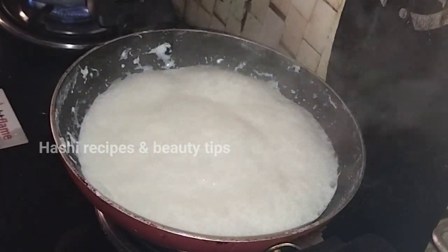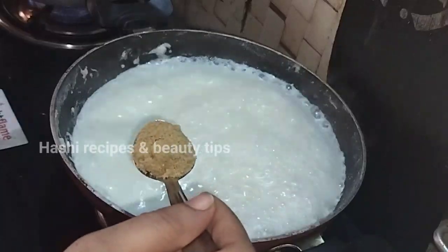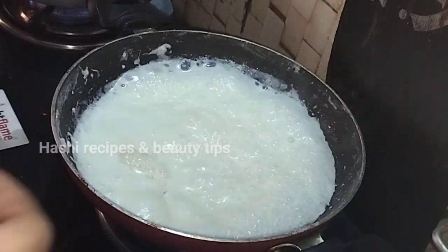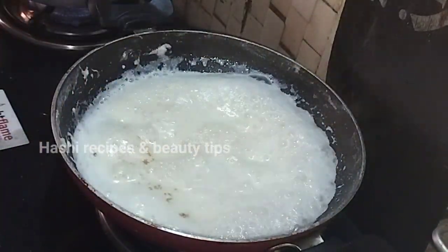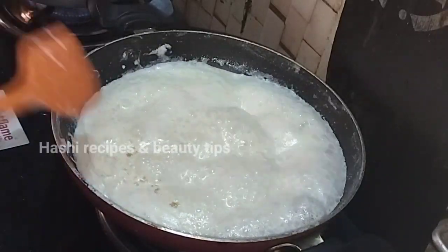We will boil it very well. We will add brown sugar — not the same as regular sugar, this is brown sugar.